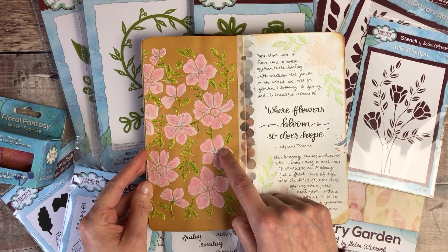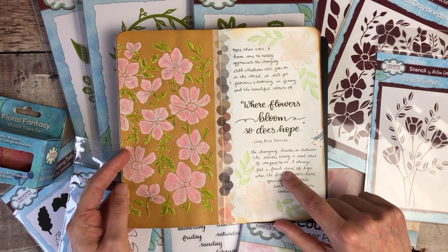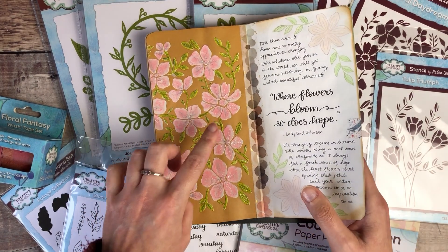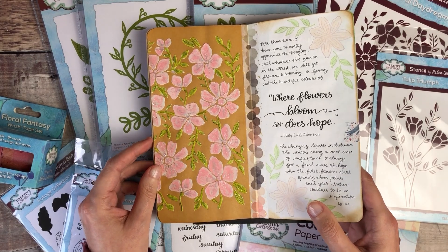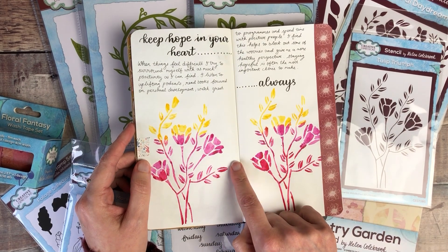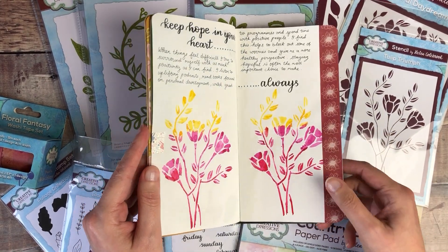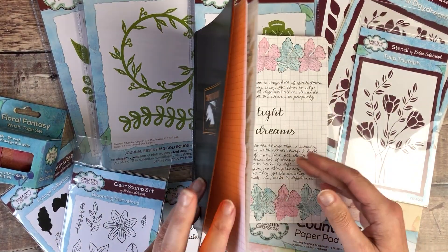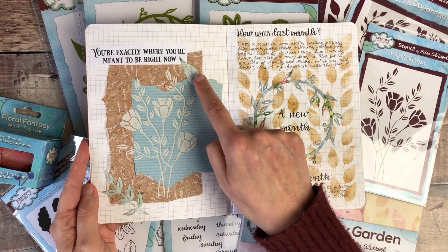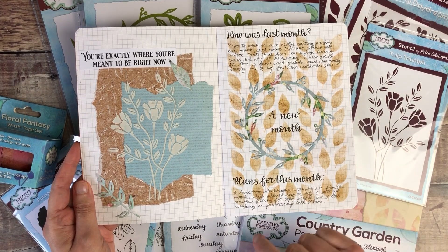For this page I used some texture paste through the stencil, then did some stamping in different coloured inks and coloured those in with pencil. On top of that texture paste I actually used gelatos for the colour, and then some gel pens. And then again the tulip stencil — this time using watercolour through it — and then one of the washi tapes along the side as a border. For another page I used the tulip stamp with texture paste through it, and some die cut elements around the outside of that collage, plus the leafy wreath.